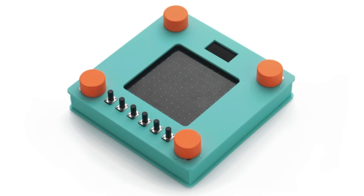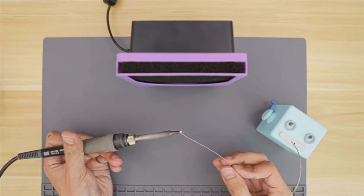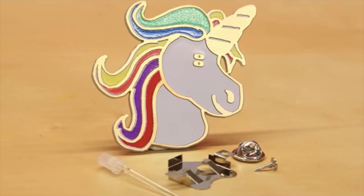This week on Maker Update: a neural synthesizer from Google, a 3D printed horse, welding plastic, a charcoal fume extractor, a constellation necklace, extending your drill by a foot, Eagle 9, and soldering unicorns.